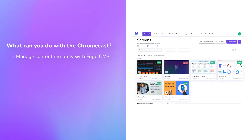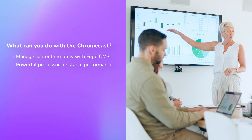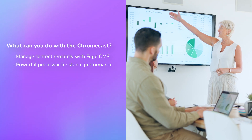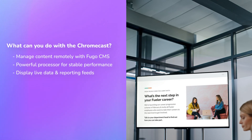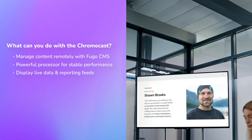Remotely manage your content from a centralized cloud software like Fugo, display real-time updates from dashboards and reporting tools like Power BI, Tableau or Salesforce, and display content streams from third-party apps like your social media channels or Google Workspace.